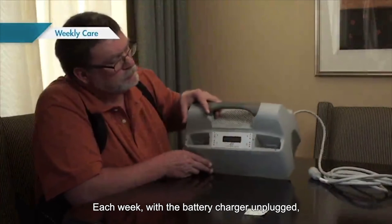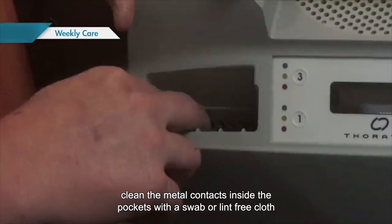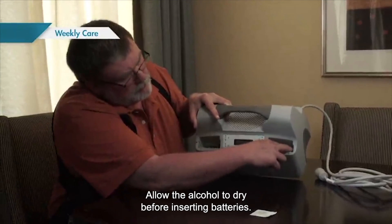Each week, with the battery charger unplugged, clean the metal contacts inside the pockets with a swab or lint-free cloth lightly moistened with rubbing alcohol. Allow the alcohol to dry before inserting batteries.